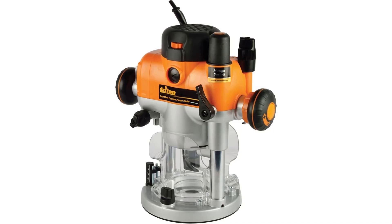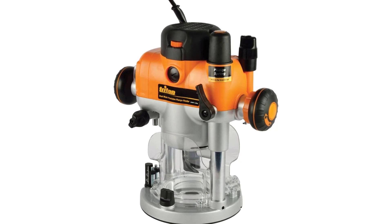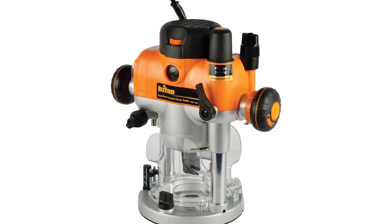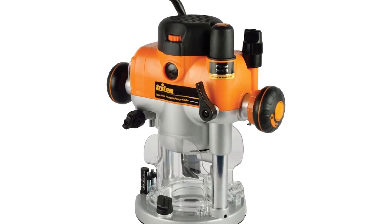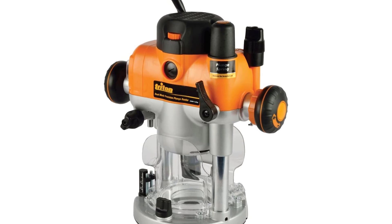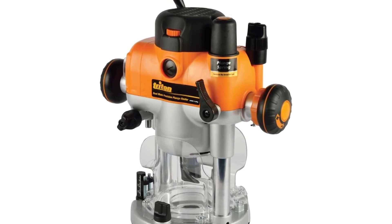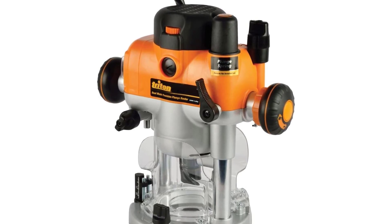Triton TRA001 3-1/4HP Dual Mode Precision Plunge Router. The Triton TRA001 has a powerful 3.25 HP motor, able to handle even the toughest workpieces, with the motor running at 8,000–21,000 RPM. It features a wide range of premium features including easy-set, direct reading, three-stage turret for precise preset cut depths.